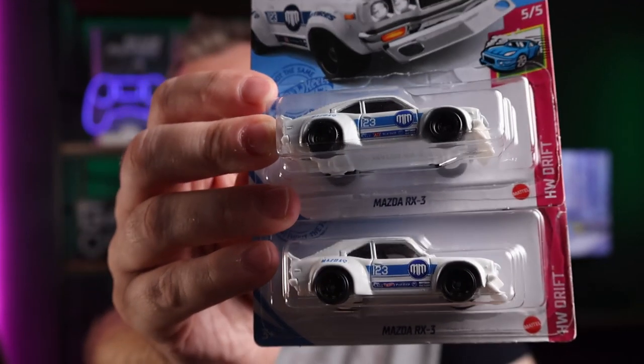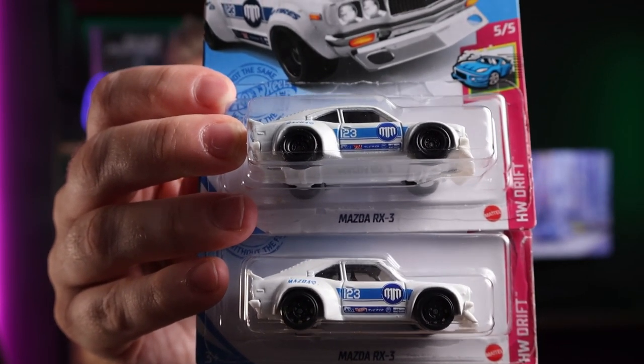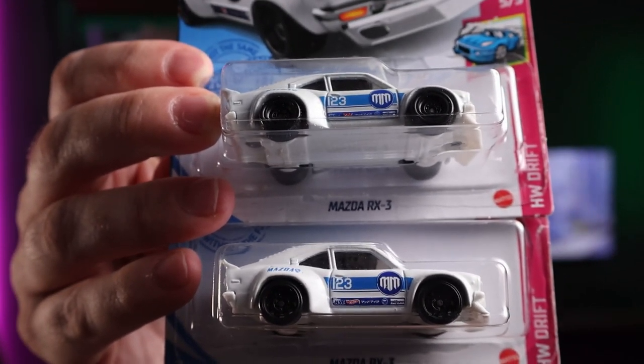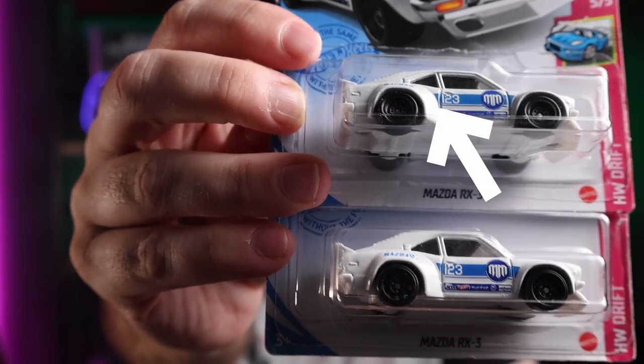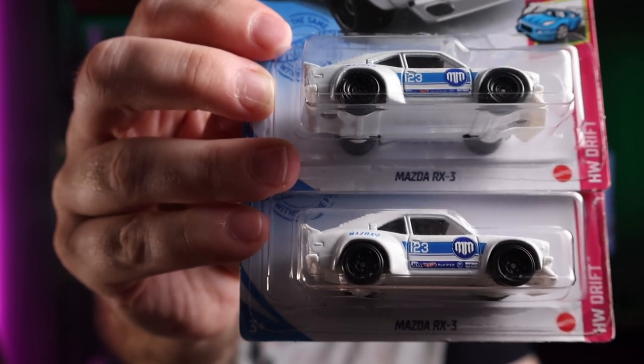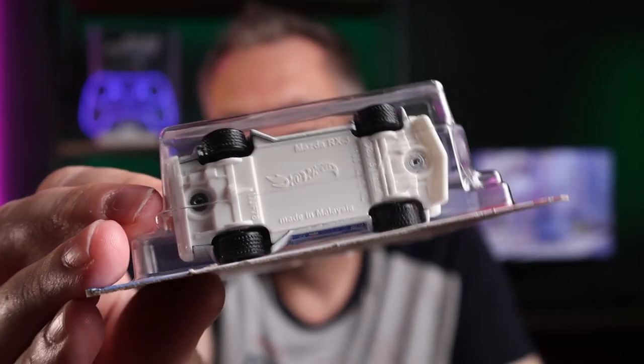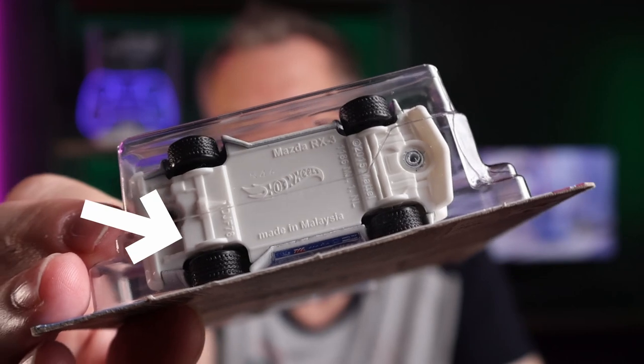Can you really distinguish the paint that much? Can you really tell the difference between rubber tyres and plastic tires? Can you really spot the Super Treasure Hunt logo on the car? In this case it's the Treasure Hunt red logo on the door sill, which probably gives it away the easiest because the paint is nearly impossible to tell. If you look at the tyre tread — this is the Super Treasure Hunt — you'll see there is some tread on the rubber wheels. This is not always the case; some Supers come out with racing slicks, so they have no tread, which makes it even harder.